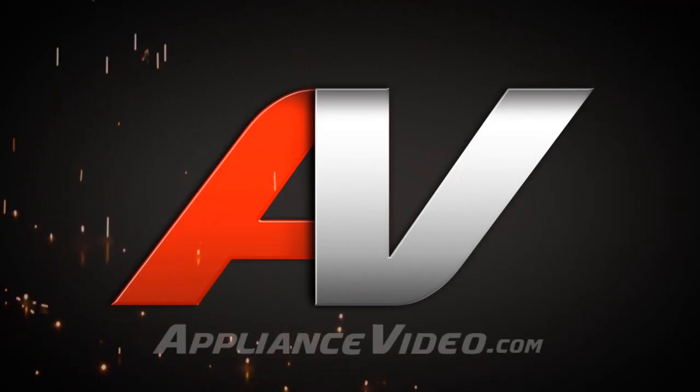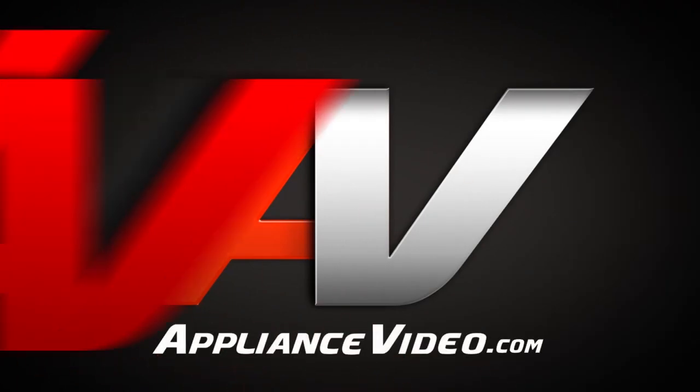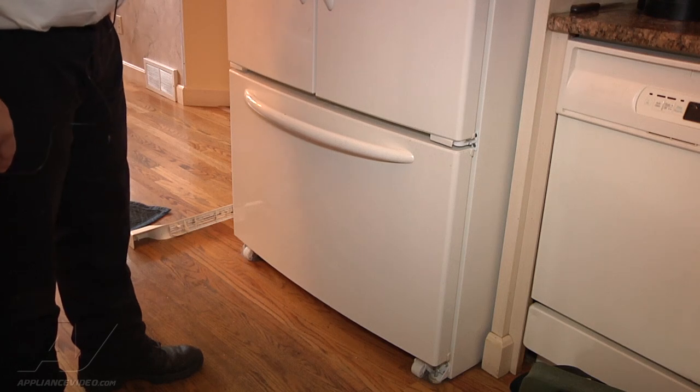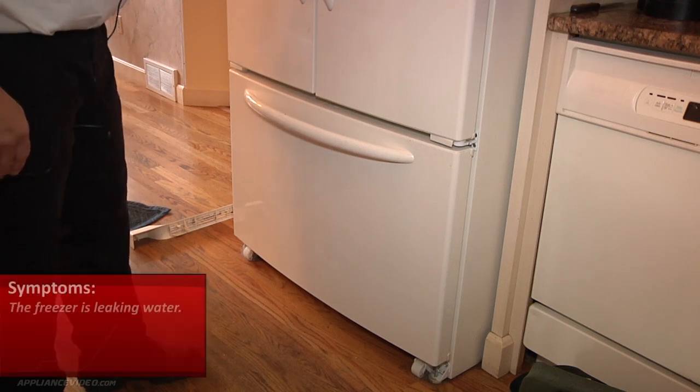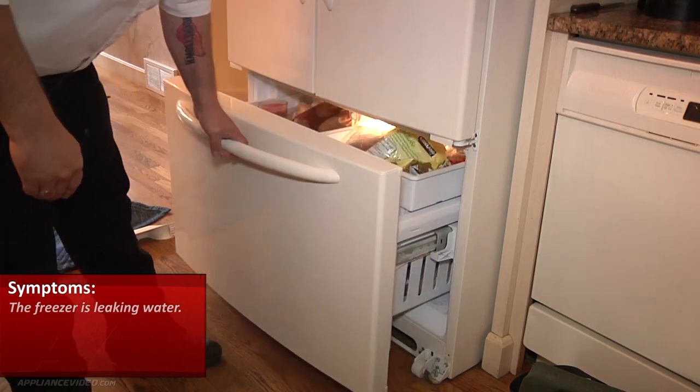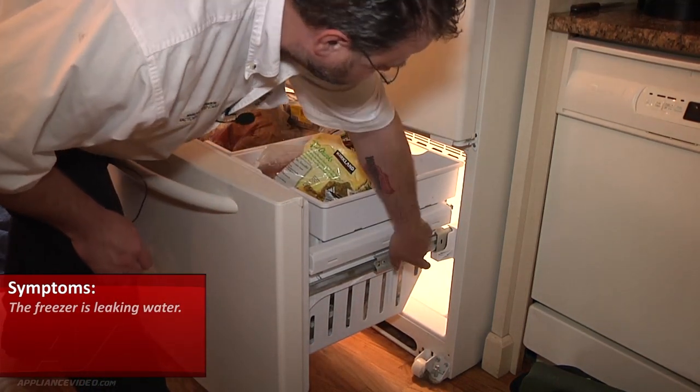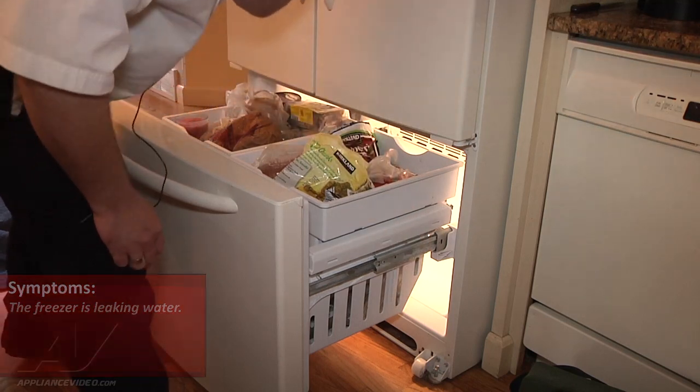Welcome back to another in-home diagnostic video brought to you by appliancevideo.com. What we're looking at is a Maytag freezer on the bottom. What's going on is it's leaking water. What I found was that the drain is plugged. You can see water down in the corner.